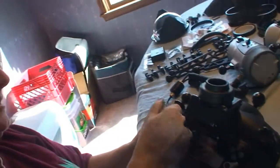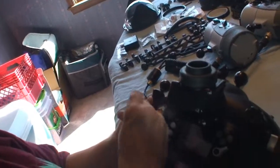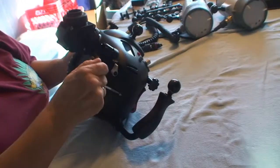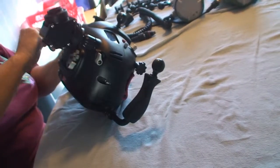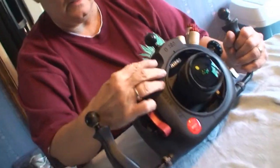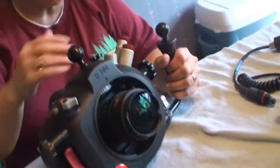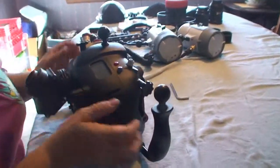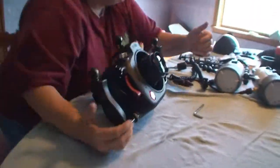Put the back on and then use the Allen wrenches again — just catch both sides and then tighten them both. Don't tighten them too tight or you'll strip them. I always make sure everything works: I can turn it on and off, my menu works, everything responds — you want to make sure it operates fully before you take it underwater. So we know we're working fine.